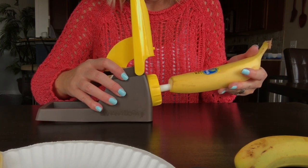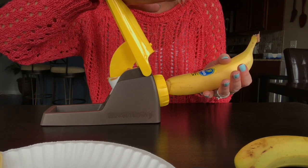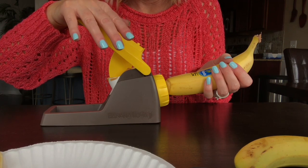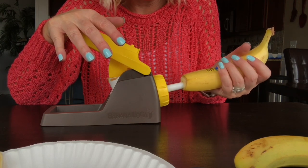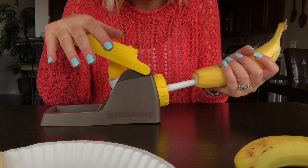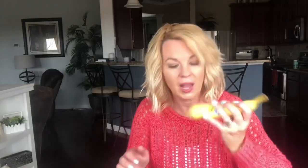That looks pretty full. You push this down, then take your banana and slide it in. As you push, you're gonna pull it out — that makes sense. I don't think anything's coming out yet... there it comes! I can feel it, it's coming. I can see it on the edge — there it is! I do love peanut butter banana.